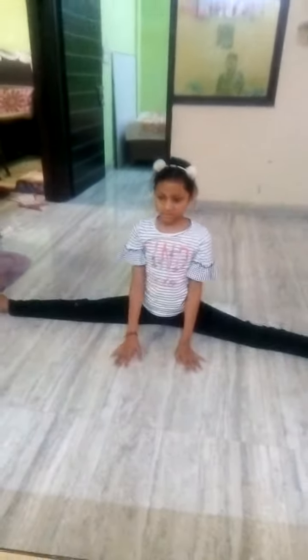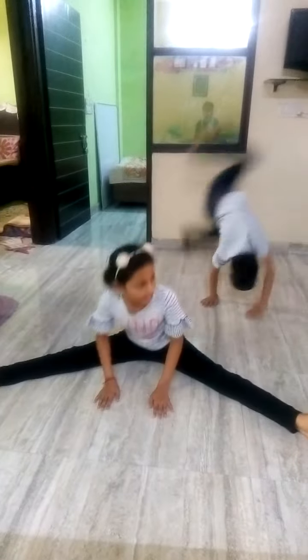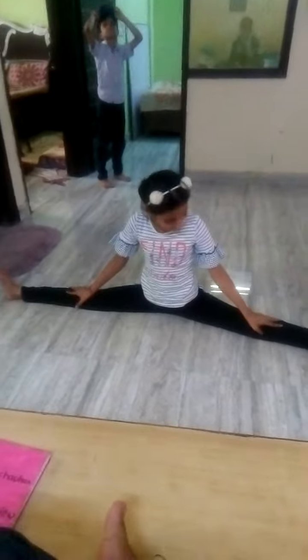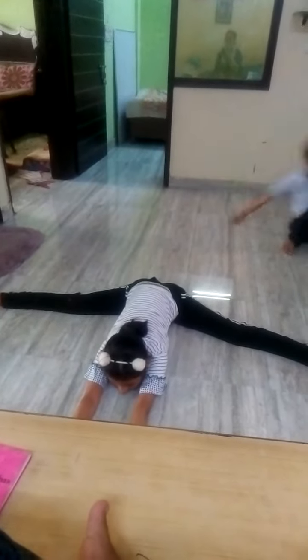For the splits, you can take the ball and try pushing yourself forward. Point your legs and put your hands forward.